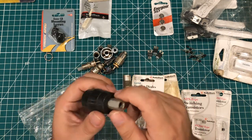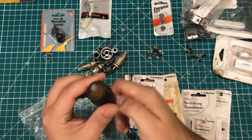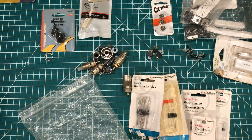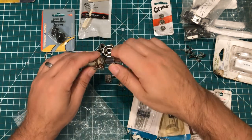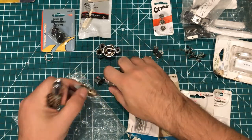Not exactly sure what this is for, but it looks like some sort of standoff with a standard thread, so I will hang on to it. I've got some of these little connectors here — nothing I'm particularly going to use, little antenna connectors and things like that.